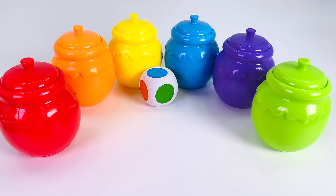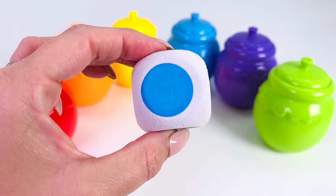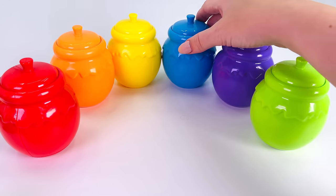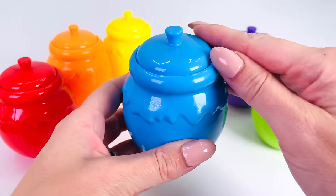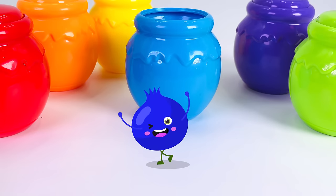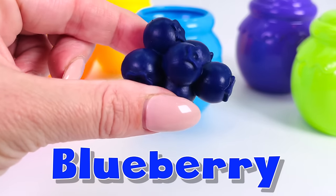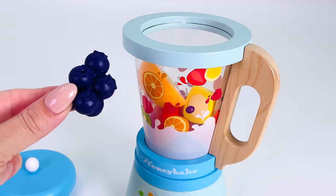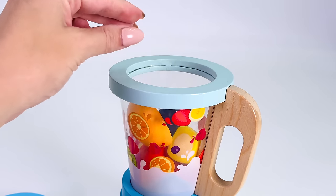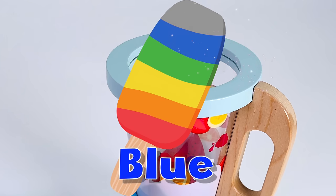I'll roll the dice. What color has it landed on? Let's take a look — it's the color blue. That means we'll open the blue jar. Let's see what's inside. Out popped a blueberry! He looks really happy to see us, and he's turned into a bunch of blueberries. Let's go add the blueberries to the blender. We've now found the fifth color — the color blue.